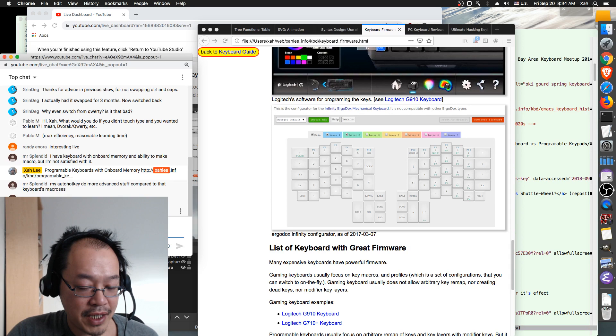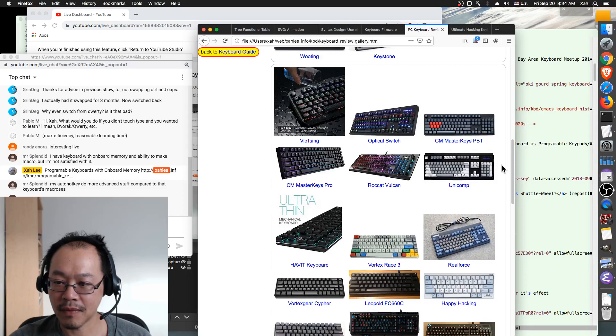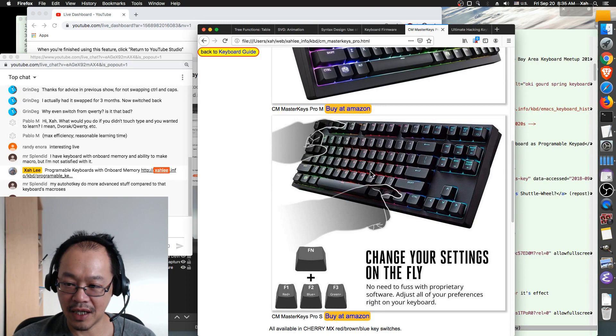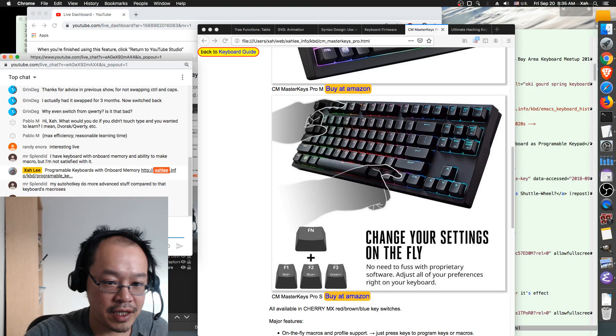Mr. Splendid says he has a 10-keyless Master Keys Pro by Cooler Master. I also kind of trust Cooler Master. The Master Keys Pro is designed for gaming, 10-keyless. They advertise 'change your settings on the fly, no need to fuss with proprietary software, adjust preferences right on your keyboard' — that means they have driverless programming, which is very good.